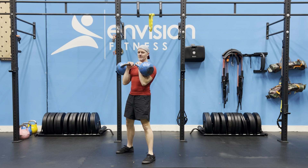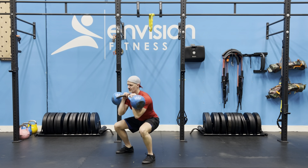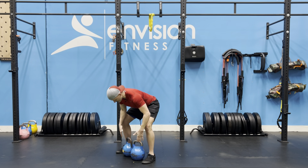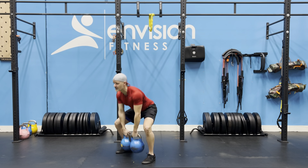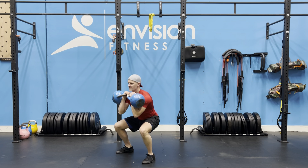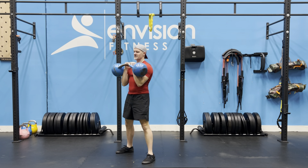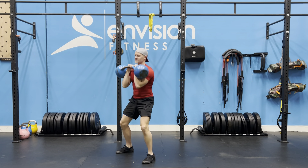Get up into that double rack position. Squat. Back up tall, then right into the hinge dropping back down right by the balls of your feet. So combo — clean and squat.